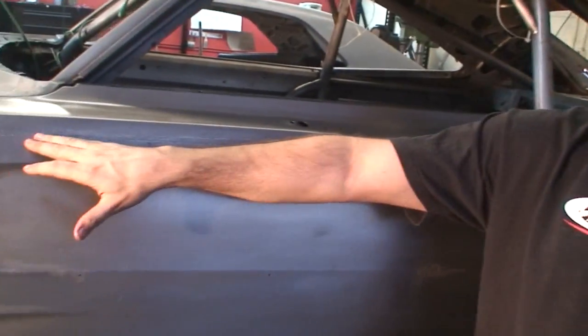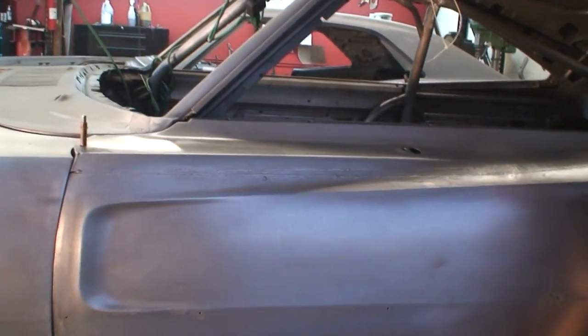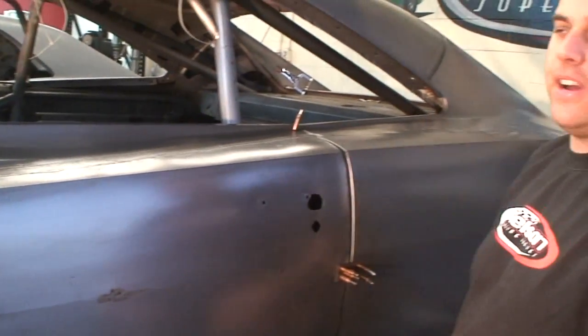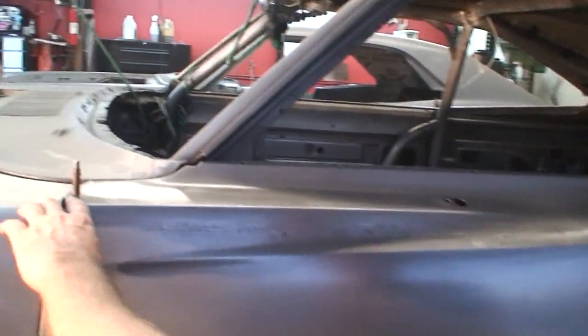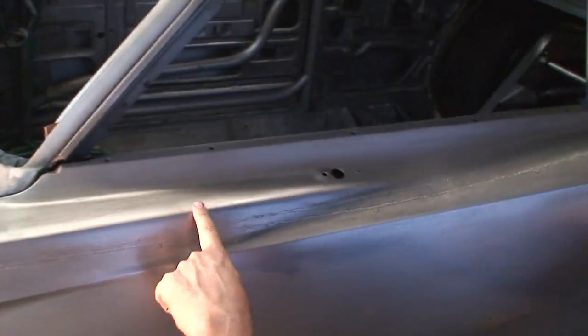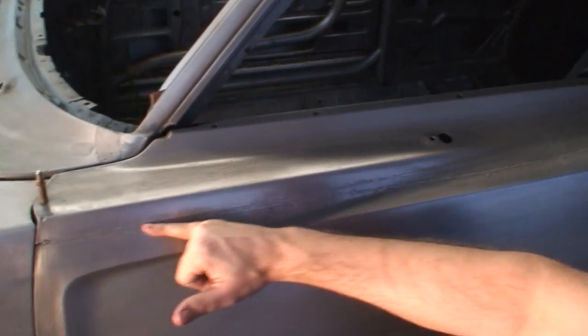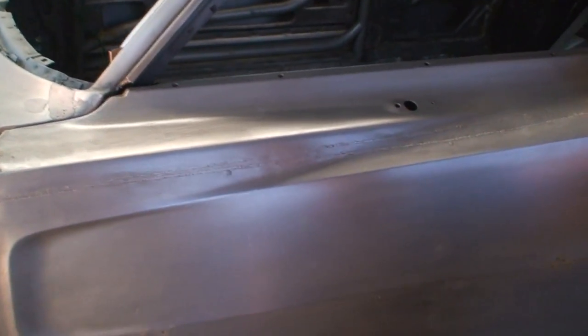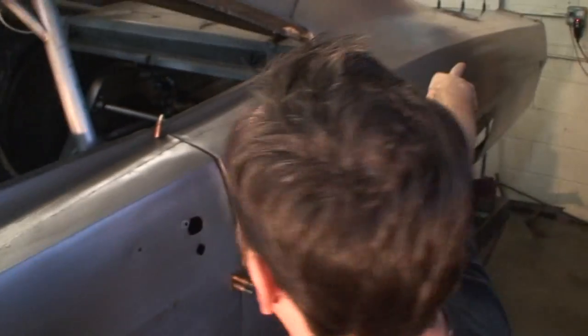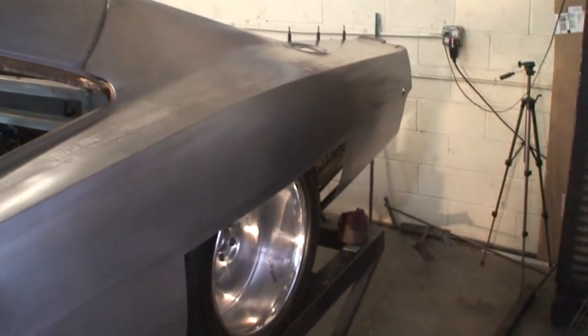Something special about this build over others we've done is we've actually widened the car five inches. What we did here is we had these two angles — one straight and one coming out — and we split the door and actually pie-sectioned the door, keeping the pie cut going all the way down the rear fender.